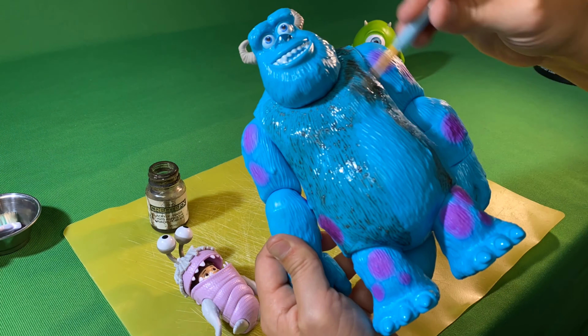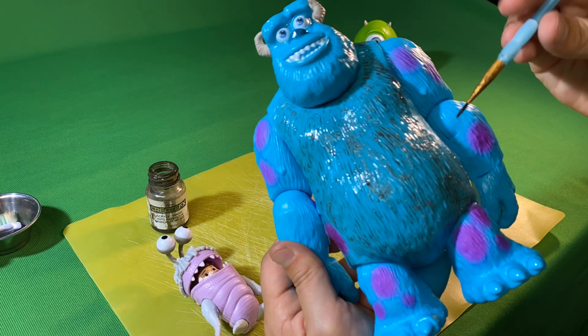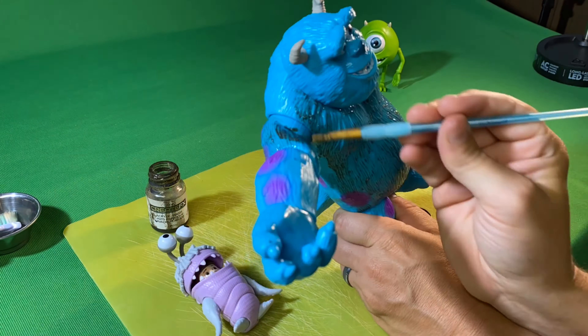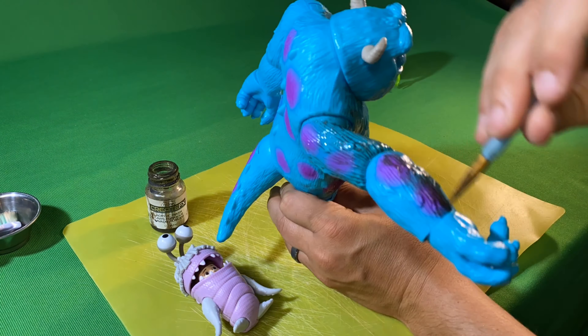I usually do a coat, let it sit for a minute or so, wipe it completely, and then do another coat and repeat, and just get this guy all finished up.